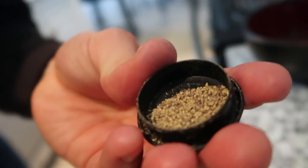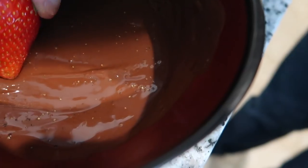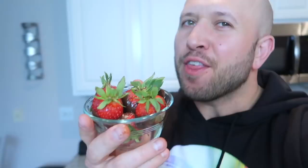Grind up some fresh black pepper, sprinkle it on there and dump the rest in, then stir it in. Now take the strawberries that are set and layer them in that pepper chocolate. It's gross. There you go, your little treat is set up.